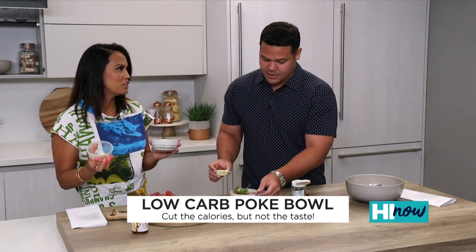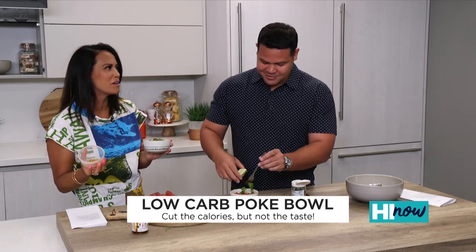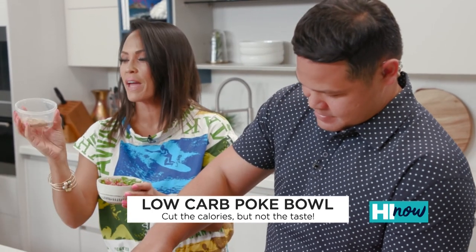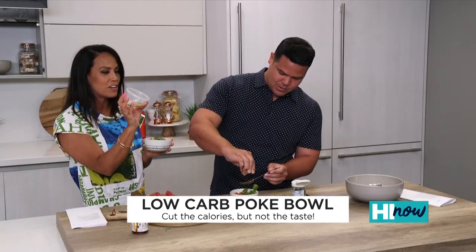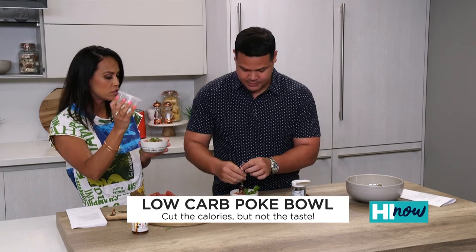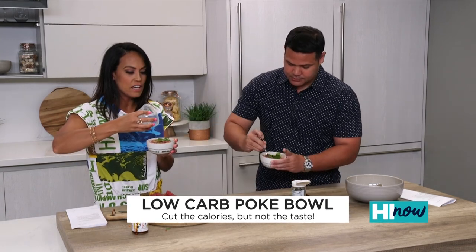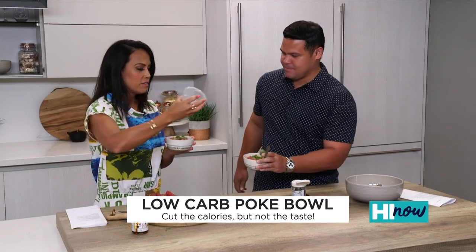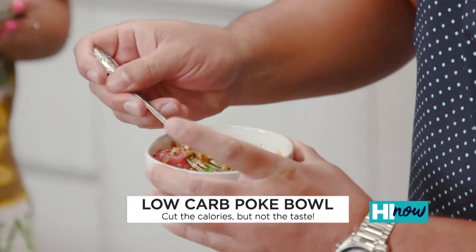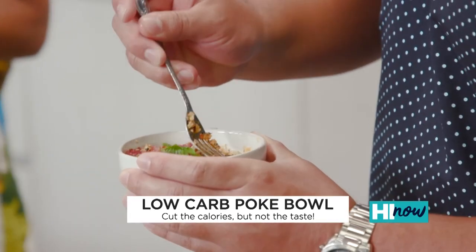My husband actually decided he wanted to do this, and at first I was like, oh, that is not going to work. You do not stick cauliflower with fish. You just don't do it. But it worked. This is another key ingredient right here — this is fried garlic. You can get this at any of the Asian grocery stores. I just got this at Don Quixote, and you just put it right on top to garnish. Give it a little bit more, a little bit of crunch. Low-carb poke bowl.